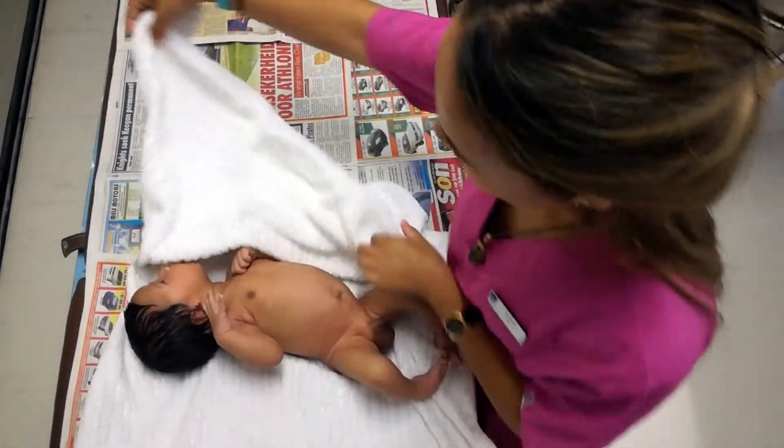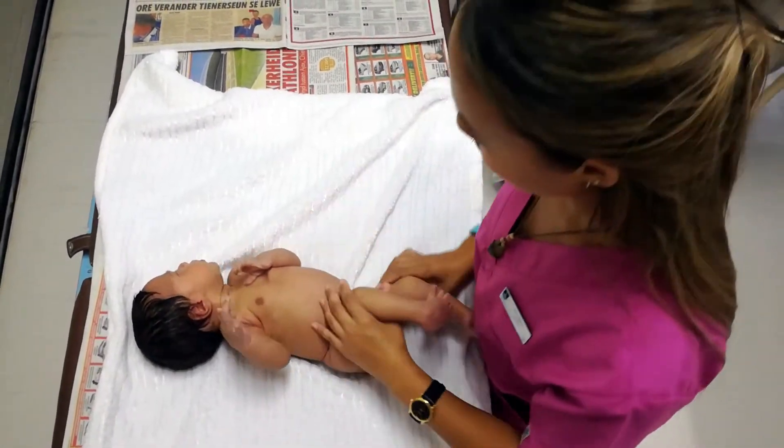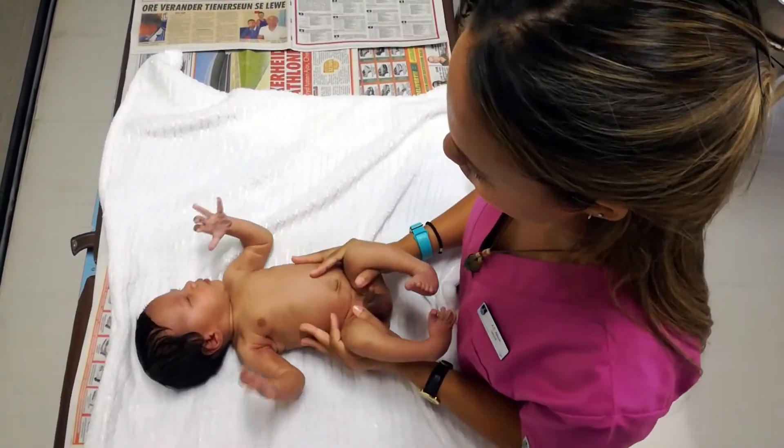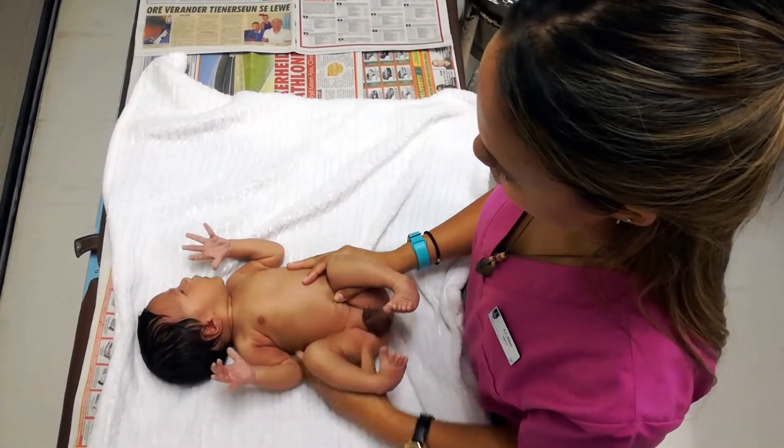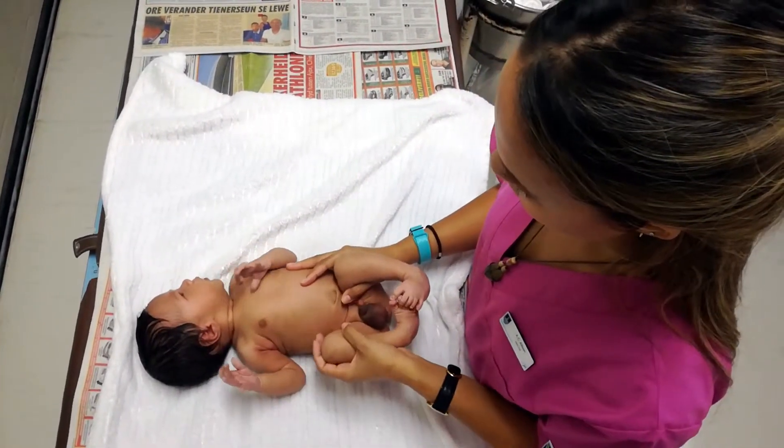Now place the infant supine and assess the hip joints with the diaper removed. Note that examination of the hips should not be done in preterm infants. To test hip stability, perform the Ortolani and Barlow maneuvers. This is important in the diagnosis of developmental dysplasia of the hip, which will be briefly discussed later.